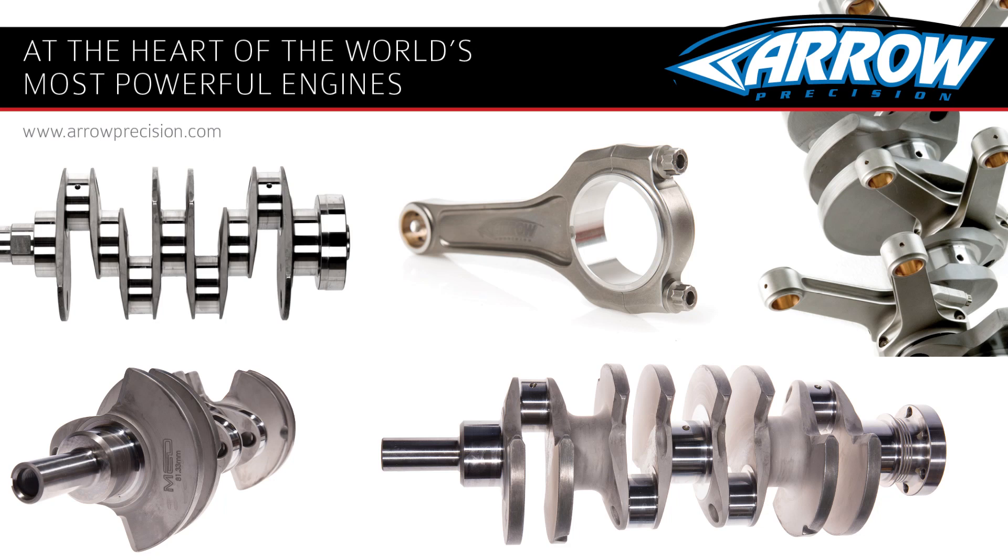Today we're here at Arrow Precision looking at the production of the multi-web MED crankshaft. Here today with Stuart, Senior Production Engineer, and I'm going to hand you over to Stuart from here.